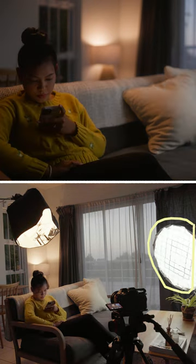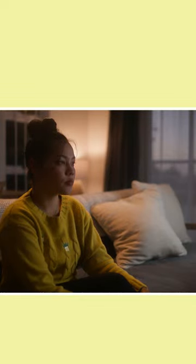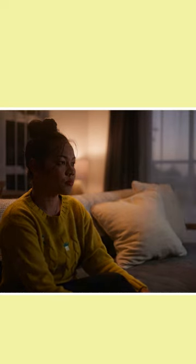Then I've added a stronger 500B side key light, cooled down the colour temperature to counter the warm backlight, and turned on the TV effect to create a more interesting flickering texture.